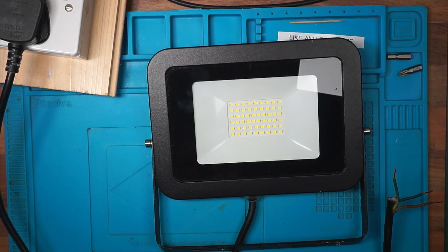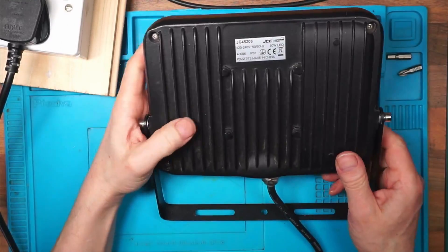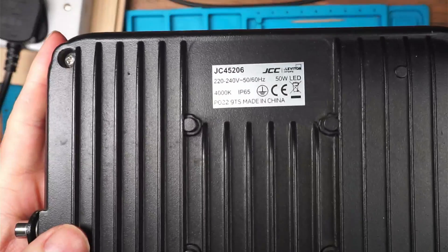Hello, it's me Philip. In this video I'm looking at an LED light that is refusing to work.